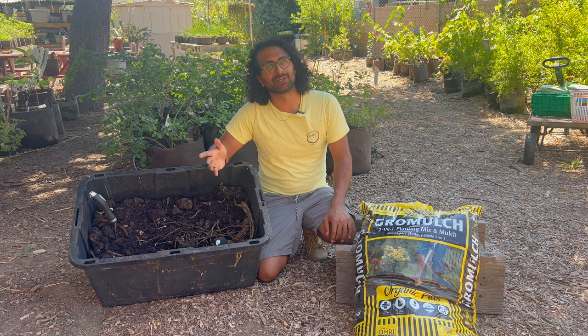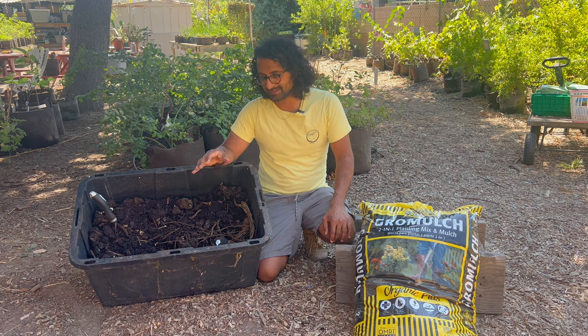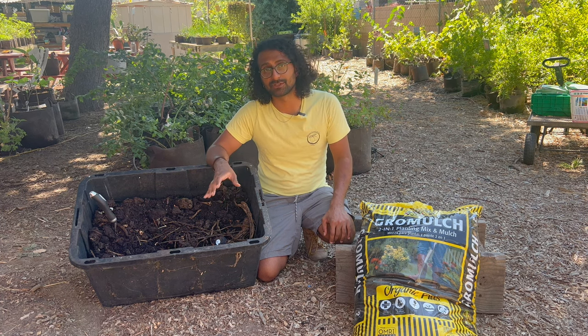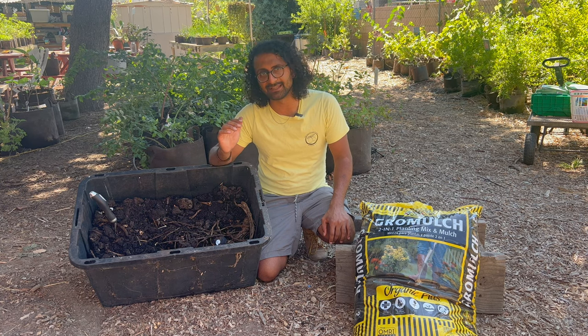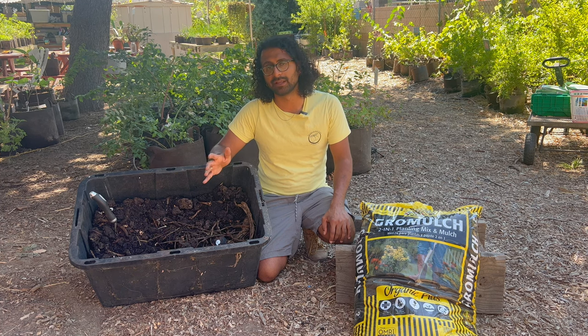This is Farmer Rishi from Sorvolia Farms & Nursery. Welcome to this month's lesson on composting at home. Today I'm going to be showing you a method of composting specifically for kitchen scraps that I developed a couple years ago, and I think this is just the easiest, most effective method for people, especially in urban areas with small spaces, to be composting at home.